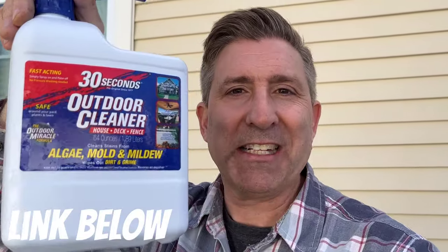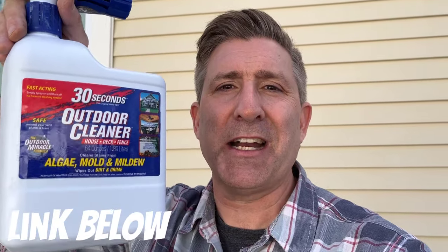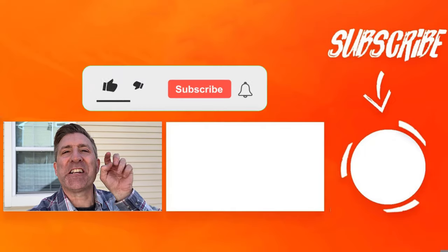There'll be a link to this product down below. I'm actually shocked to be recommending something, but this stuff works — there's a link right down below on Amazon and it seems pretty cheap. To give you an idea of coverage, I did this whole wall very generously with one bottle, so you'll probably need two bottles at least to get a full house done. All in all, that is a great result and I'm stoked to share it. Please make sure you like this video, subscribe to my channel, and leave a comment down below about what cleaners you use on your house.